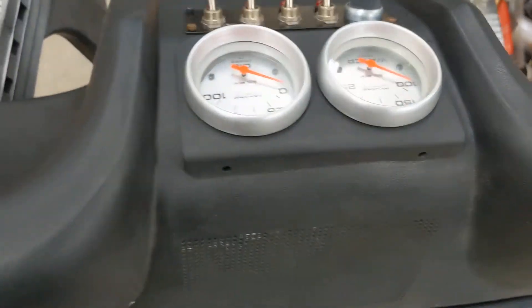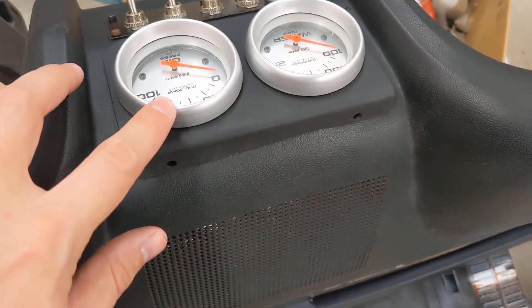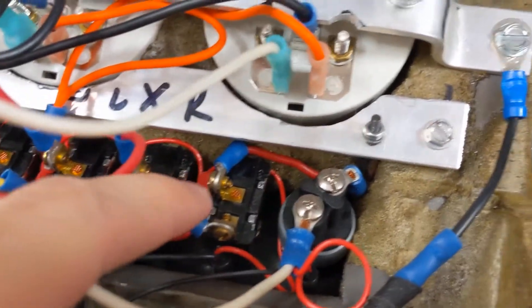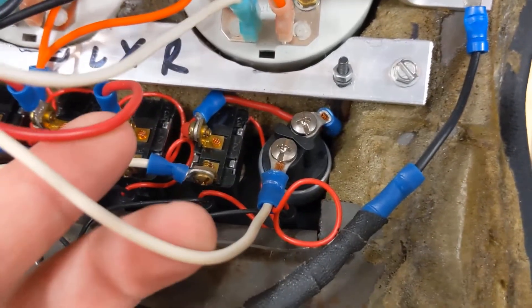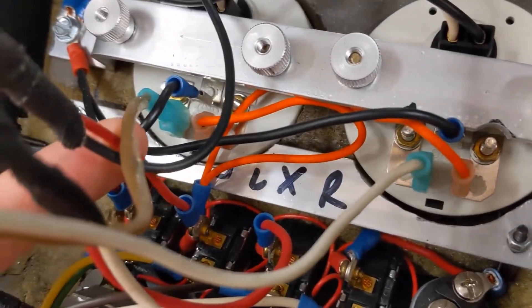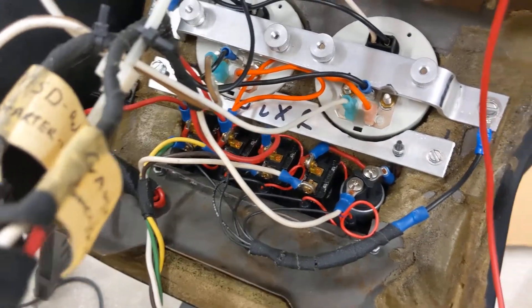I'm going to leave the switches but not use them for anything now, and leave the gauges for now. Eventually I'm going to put AC in the car and replace this dash pad with one that has a vent, so all this would go away and I'd relocate the gauges somewhere — we'll see. On the switches: the first switch gives power to the push-button start, the second runs to the MSD ignition box, and the third goes to the two gauges.